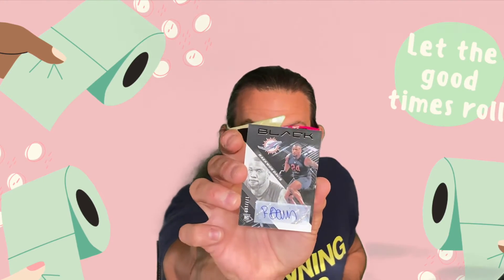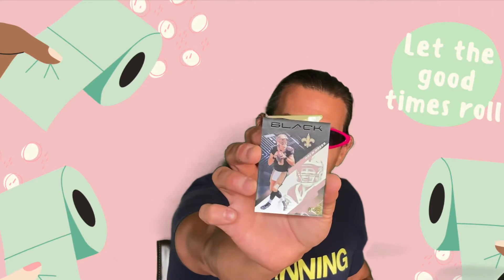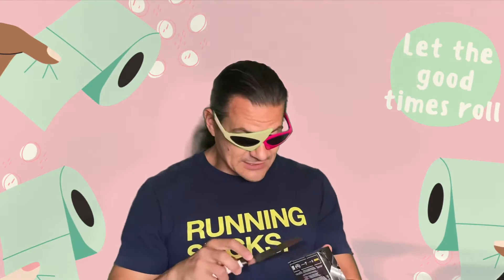Next one here: another autograph — who's this? Raekwon Davis. I thought it was a basketball player because he has them out of his pads, but no. Numbered out of 199, it's an autographed sticker auto. And the last card: one of my favorite players currently in the NFL, Drew Brees, numbered out of 10. That was a cool box!